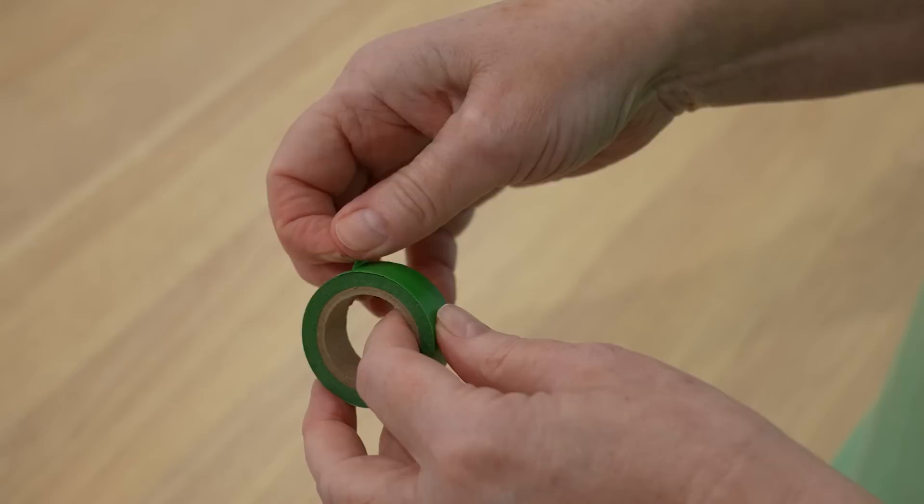One problem I found with it is that it's quite fragile in comparison to Arches paper. I used washi tape around the edges to create a white border. Washi tape is low tack so it's not meant to damage the paper, but even though I took the tape off gently it still took a bit of paper with it.